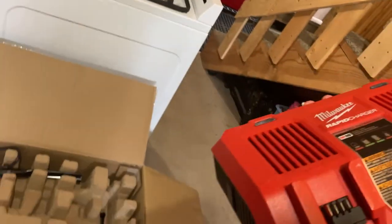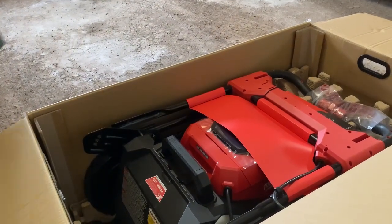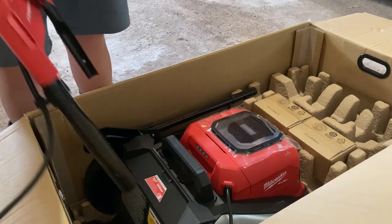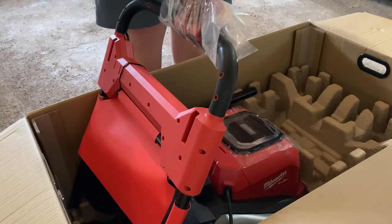The nice part about this bundle is it comes with a fast charger. This will charge your batteries in about two hours — pretty nice. Milwaukee has always done a great job on this stuff. And here are your two batteries; these are the M18 — these are the biggest batteries for the M18.